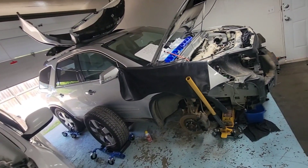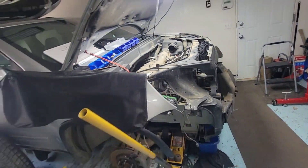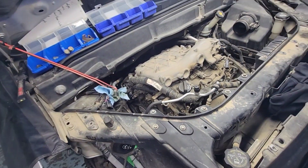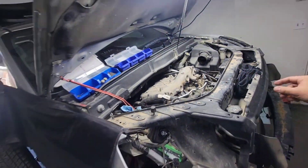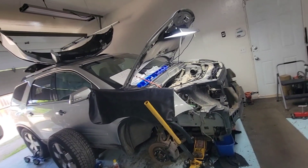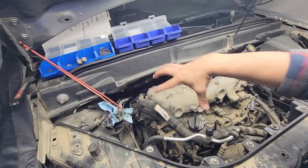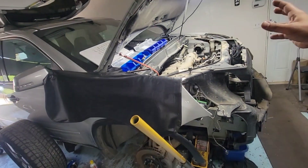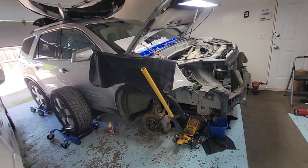Guys, here we go. Welcome back. We got a new one here — GMC Acadia with the 3.6 engine. This is a new one in the garage. We had an engine code related with the timing chain correlation, timing chain sensor. There's a lot of videos on this timing chain on the Acadia. Anything with the 3.6 — there's a Cadillac engine with the 3.6 as well. It's all the same thing. Some are front install, some are transverse install, but it's all the same 3.6.